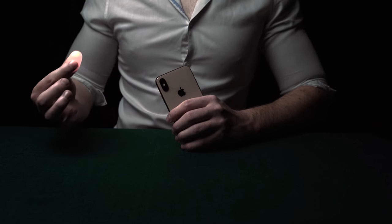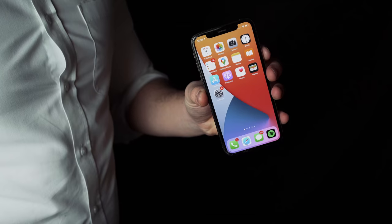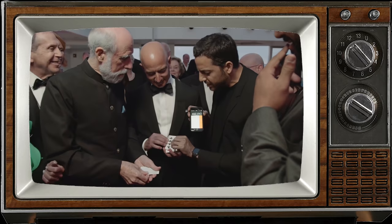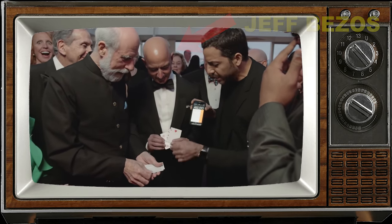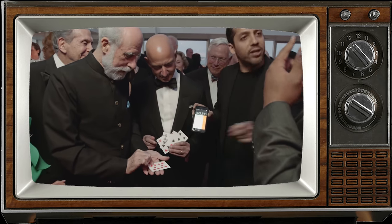The magician visually removes the torch lights from his phone multiple times — the icons fall off the screen onto the magician's hand. I'm also going to teach you the same phone trick that David Blaine used to fool Jeff Bezos. This is one of the best tricks ever, so make sure you learn how to do it.